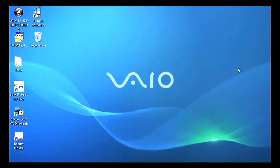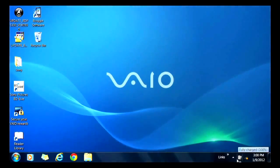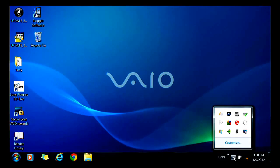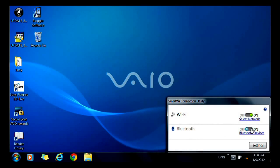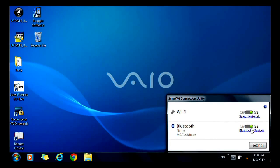Okay, let's go ahead and get started. Click on the VAIO Smart Network icon in the lower right taskbar. Verify that the internal Bluetooth adapter is set to on.